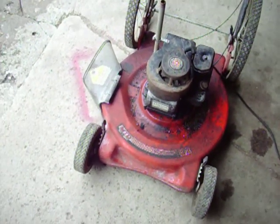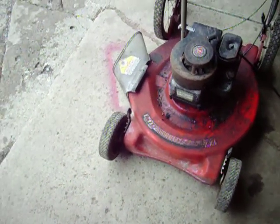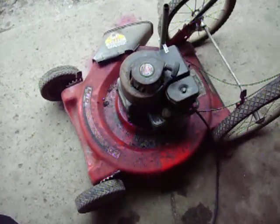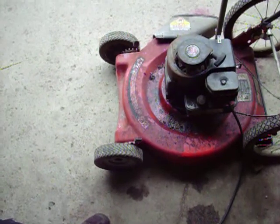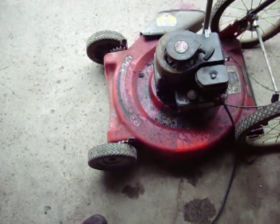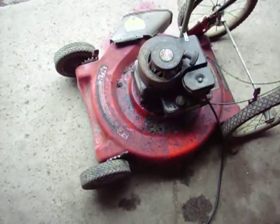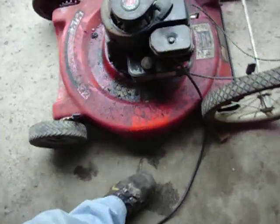Well, Briggs & Stratton fans out there. 3.5 horsepower Briggs engine. Not the original carburetor — the carburetor I had on there had a bad diaphragm. I put the other one on and tried it, and it ran fine, so I drained the gas out of it.